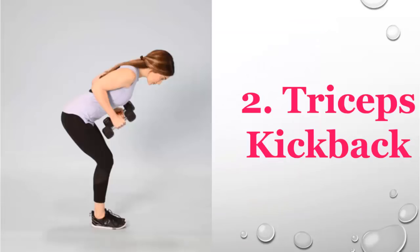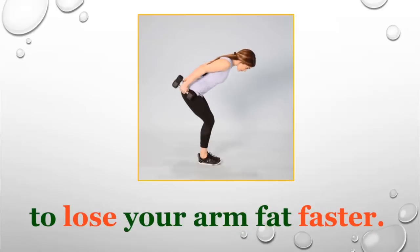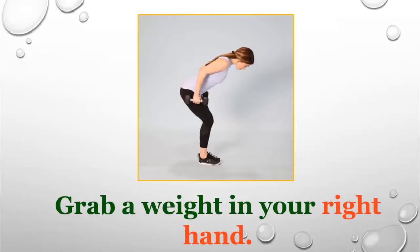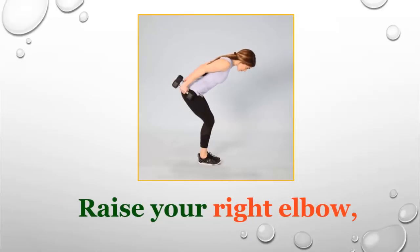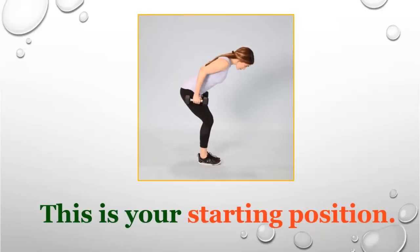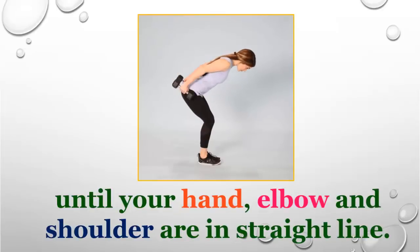Number two: triceps kickback. This is also very effective to lose arm fat faster. Kneel down on your hands and knees, grab a weight in your right hand, and raise your right elbow until your upper arm is at the same level with your back — this is your starting position. Move your raised arm backward until your hand, elbow, and shoulder are in a straight line.